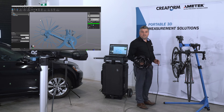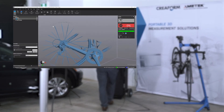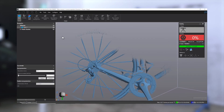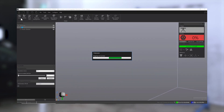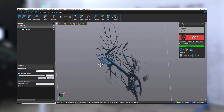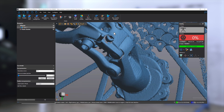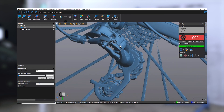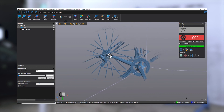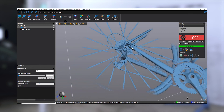Now let's look at the scan and what type of resolution we were able to acquire with the MetraScan. As you can see, we really were able to get a lot of detail on the rear derailleur. Here we're using a resolution of 0.2 mm or 8 thou, but you can also go lower to 0.1 mm or 0.004 of an inch. The only difference is it's going to take a little longer to scan, but you'll get even more resolution.